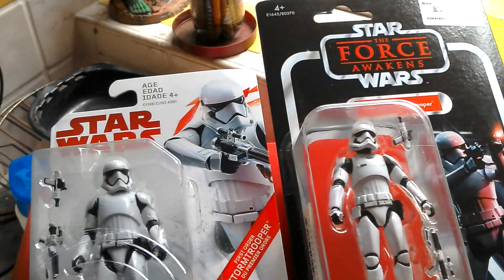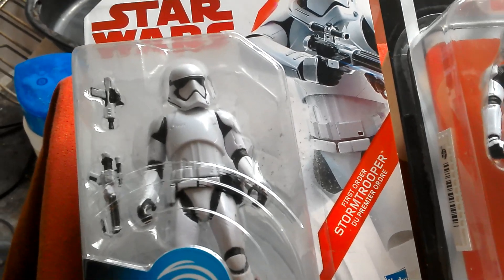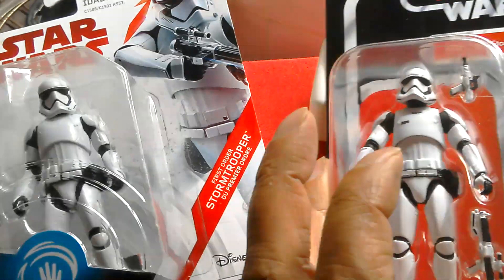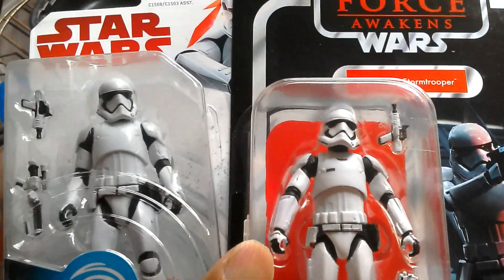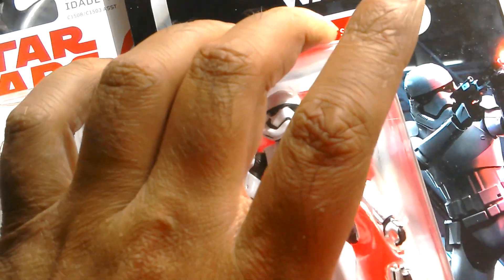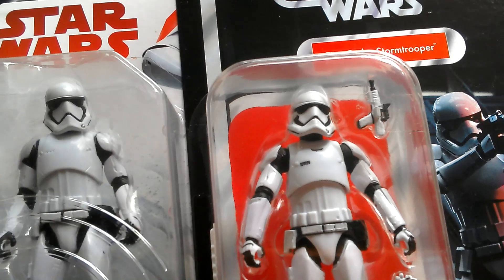Nice figure. Here's the Last Jedi 5-POA figure — First Order Stormtrooper with a newer looking helmet. The helmet was sort of redesigned to look a bit more slim down, whereas this one is more rounded. I think I prefer the original version.